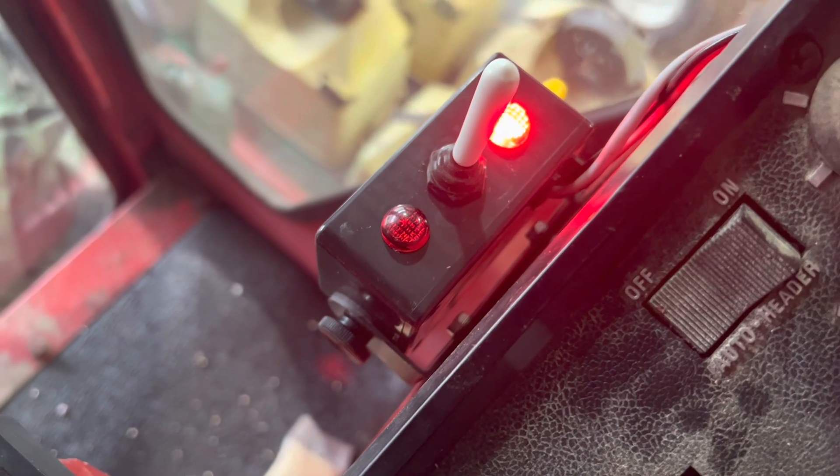It looks like the right side does our unload auger. I'm going to have to give it a little bit of throttle — there's probably some air in the hydraulics. There she goes — and back in. So we got our hoses right. That's good.